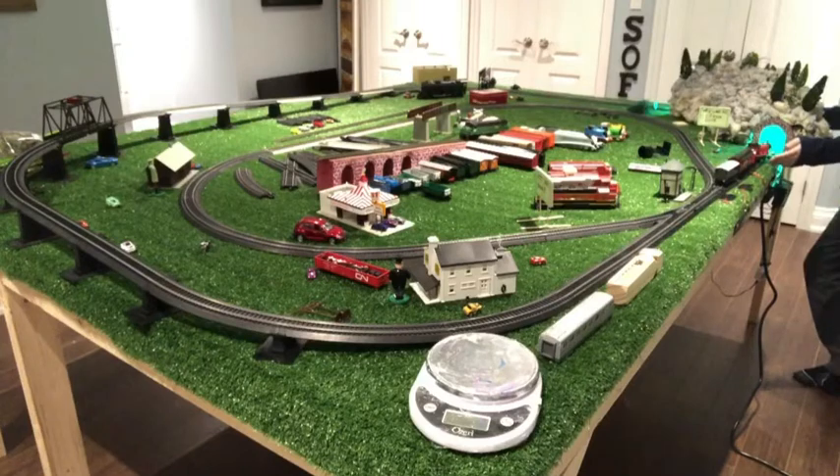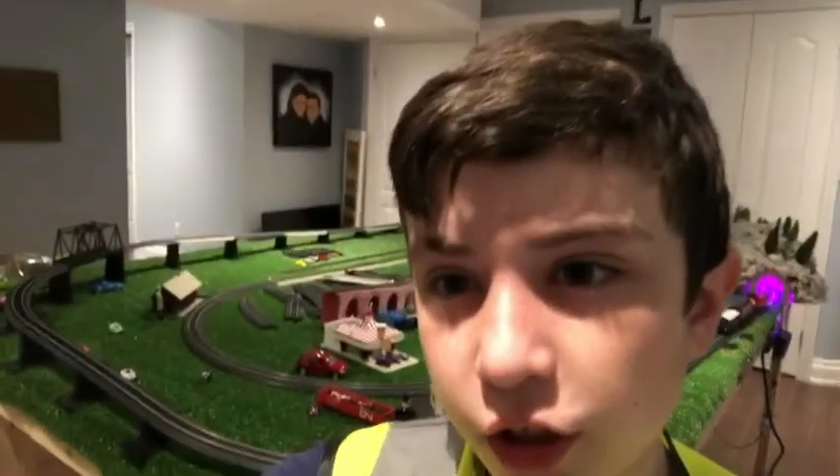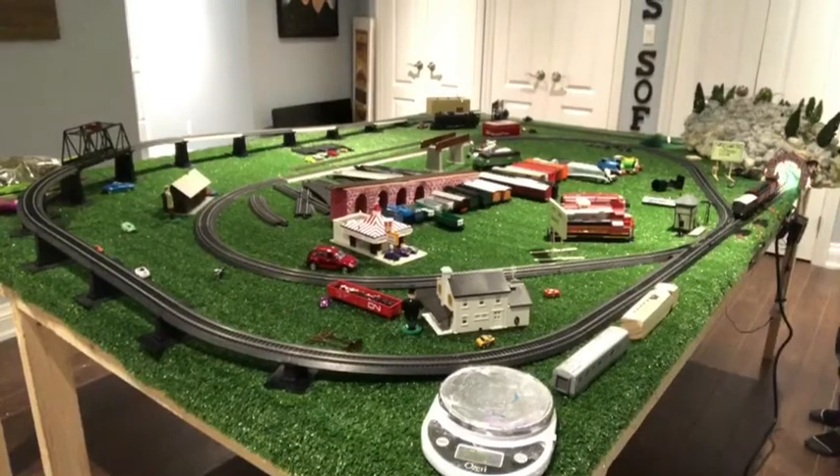Uh oh, James fell off the tracks! That happens quite a lot on the train table — it just happens sometimes. There we go, we got James back on the track. We are going to put the camera back up. Okay, we are going to let James go around the inner track.